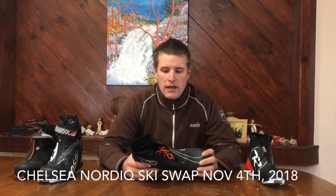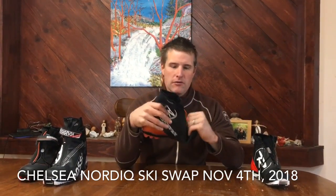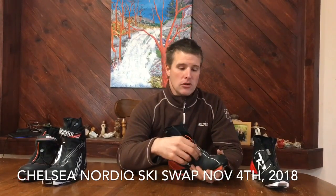As they get to be more advanced, the cuff starts to get in the way because it limits the amount of ankle mobility they have. You want to keep a boot that is really nice and flexible for classic. Skate boots are not flexible through the toe, so we want to keep that nice high zipper in a classic boot.